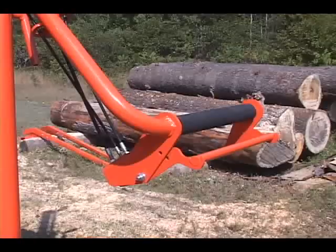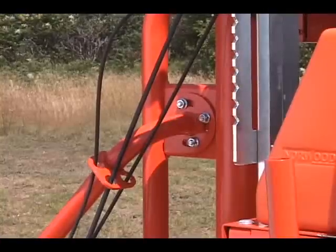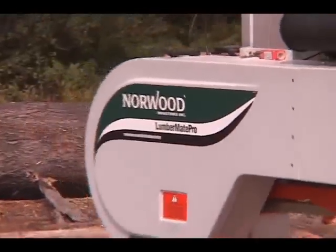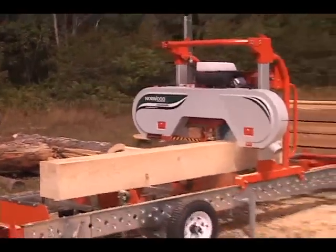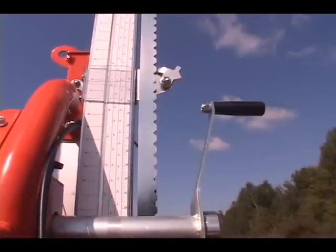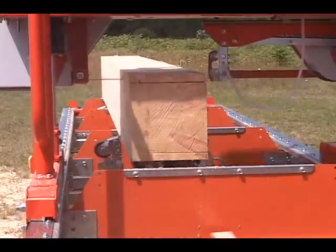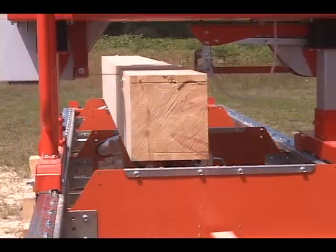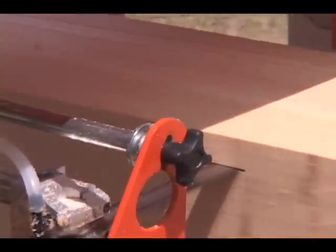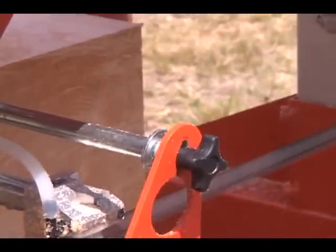All the controls terminate at the operator station. The control handle is adjustable to suit various heights, making for a comfortable working position. Guiding the saw through the cut is as easy as pushing a shopping cart. The direct feed means you feel the cut, so you can sense when to slow down for knots and get smooth, straight lumber every time.